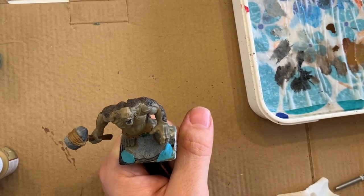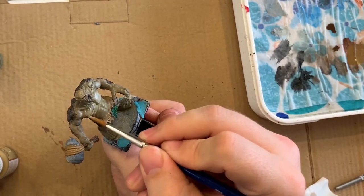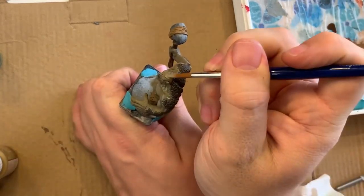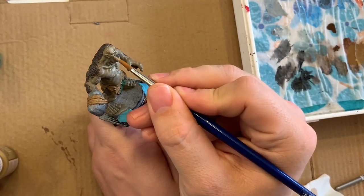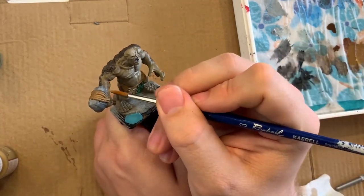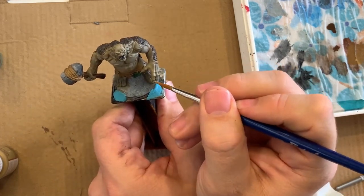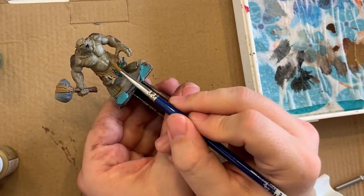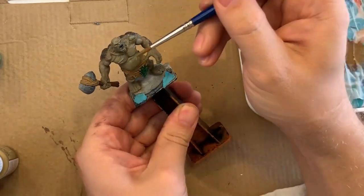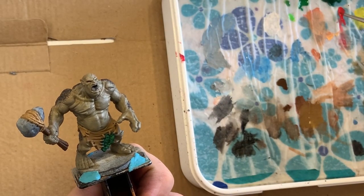Here you can see me adding some highlights on the biceps and some of the raised areas. I'm trying to put in more definition now on the pectorals and abdominals of the troll. The goal is to really give more definition to the musculature and all the raised tendons and ligaments — things that will hopefully pop out further along after the shading. I really want to have a lot of detail going on here.